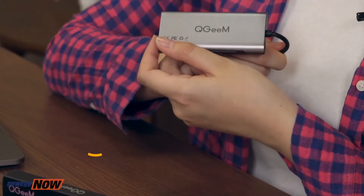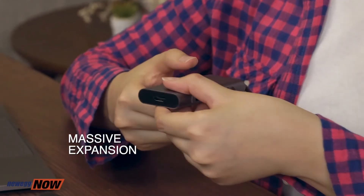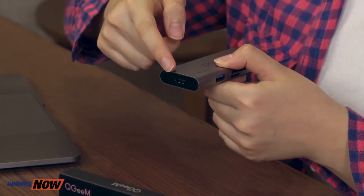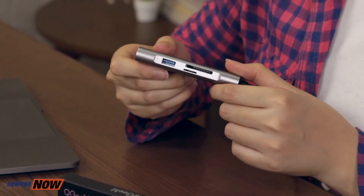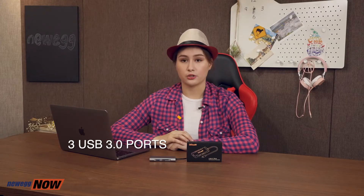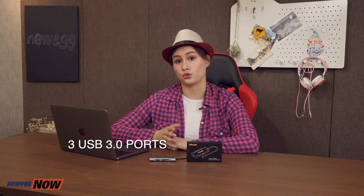For the seven ports, it features three USB 3 ports, one USB-C port, one HDMI port, and an SD card and micro SD card reader. The USB 3 ports allow you to transfer files quickly and easily from a thumb drive to your computer. By the way, the QGM 7-in-1 Type-C hub can transfer data at up to 5 gigabytes per second. The SD slot can read a variety of SD cards — for example, your SD high capacity, SD extended capacity, or your multimedia card.